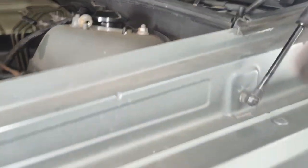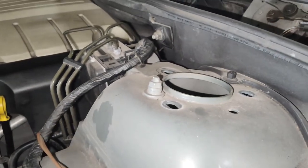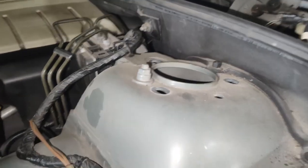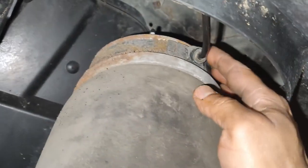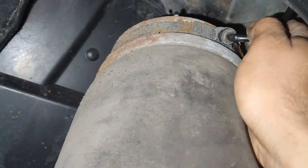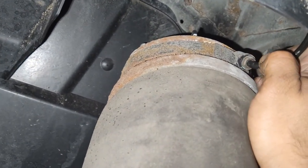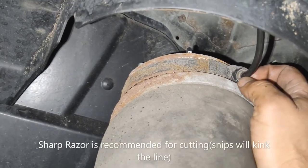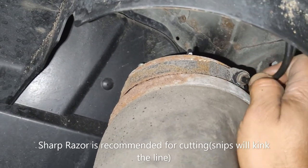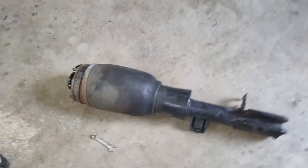Before removing the last bolt, keep one hand on the strut because it will tend to drop down. I was able to find the nut I dropped and got all three off. Once the strut is lowered a little, there is an air connection where the air hose feeds the air spring. You can loosen it with a wrench or just cut it with a razor blade or snips — you should have plenty of extra length to connect to the new strut.